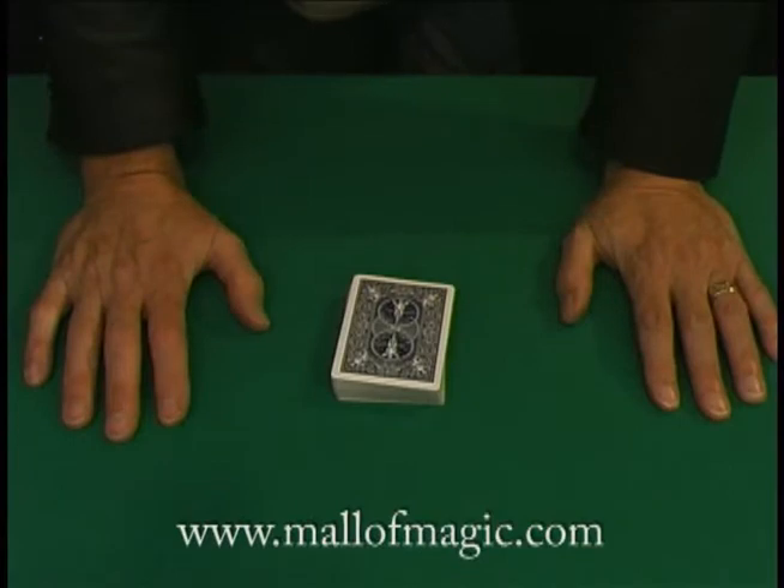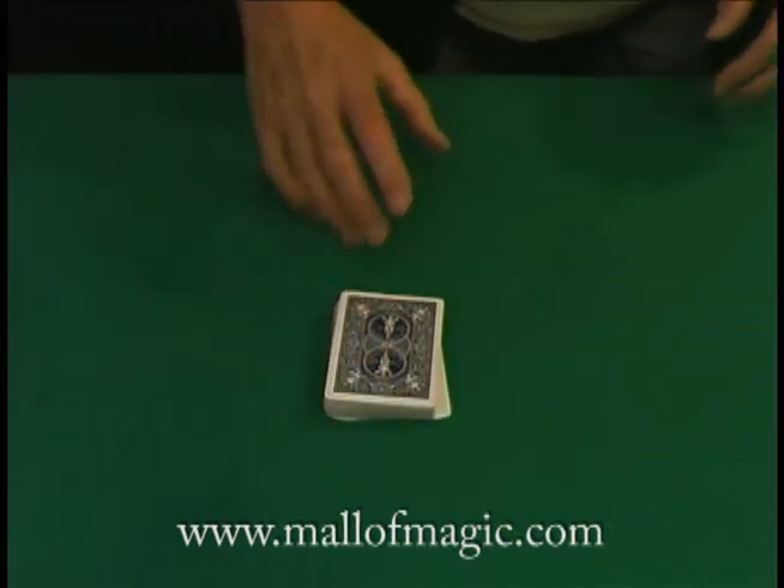And now for the world's oldest trick. You pick a card and I find it. So it's all about making sure the conditions are extremely fair. To start with, why don't you step over here and give the deck a quick shuffle.